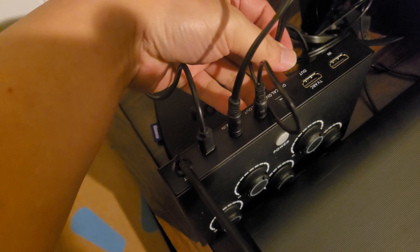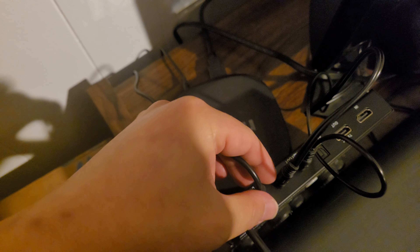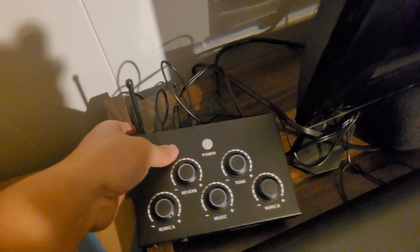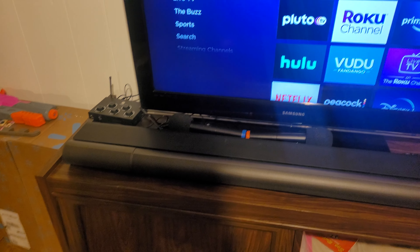Let me show you the back. You have HDMI in and out, an optical port, audio out and audio in, and a DC power port. The way I connected mine is using RCA cables — you can see there are two RCA ports. The RCA goes directly to the audio in, and then audio out goes directly to my sound system, my Vizio sound bar.